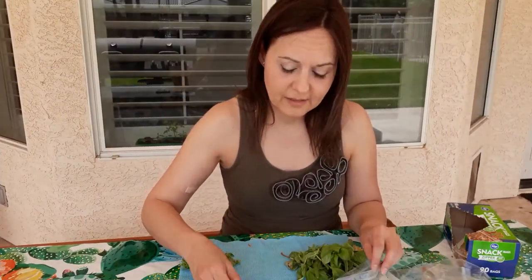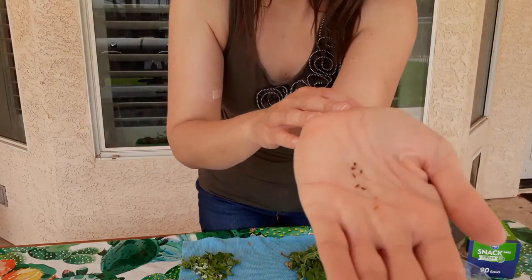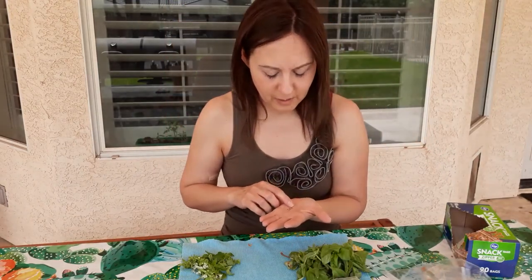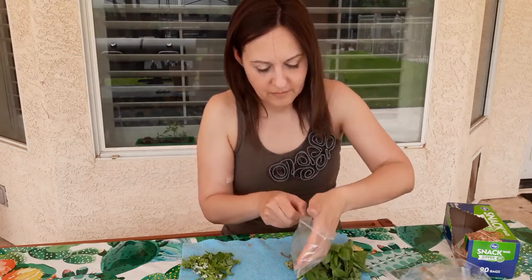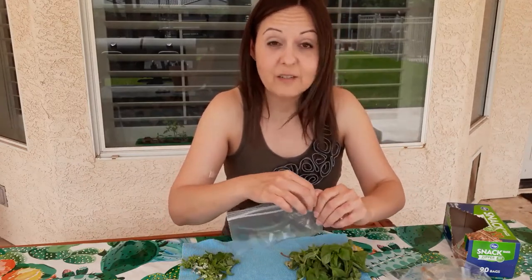The calendula seeds — these are tiny, the seeds are really little. So I'm just going to put about five to ten seeds, maybe a little more. Again, one seed, one plant.